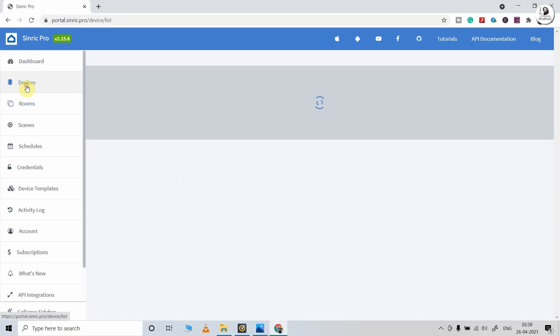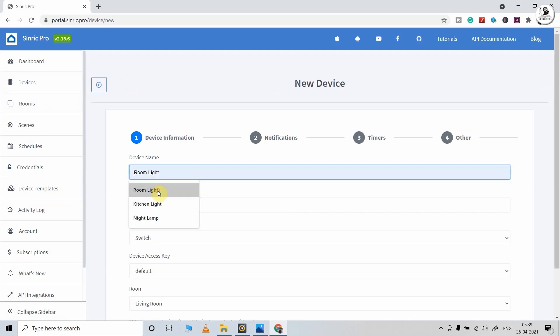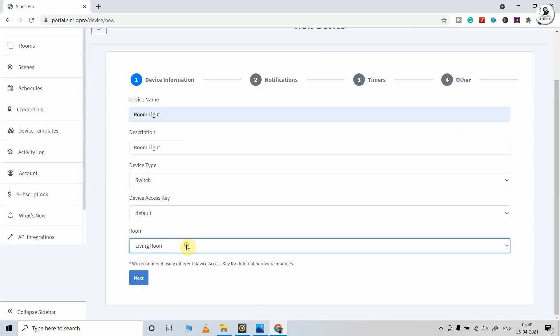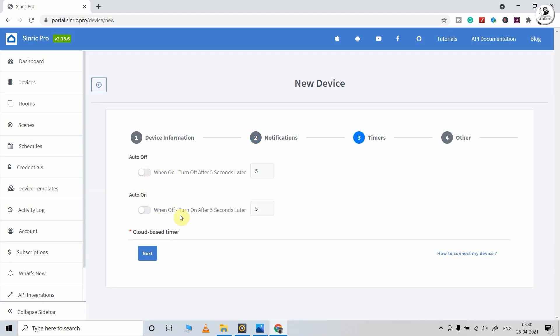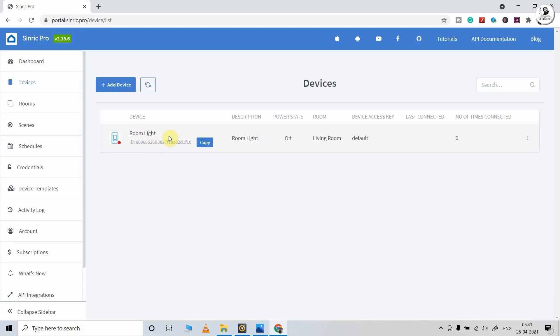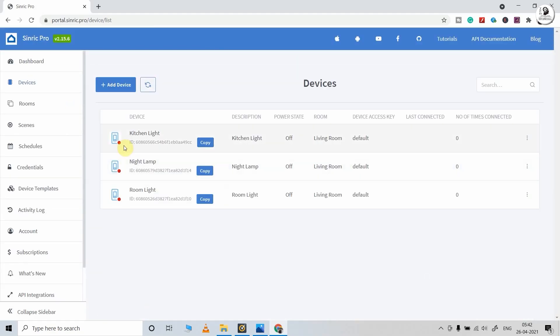Now I will go to devices and here I will add three devices. I will click on add device and give a name — you can give any name. The device type will be 'switch' and I have selected the room as 'living room.' Now I will click on next. If you want any push notification related to that device, you can turn it on. You can also set a timer for the device from this window. Now I will click on save. I have added three devices and each device has its own unique device ID, which will be required in the code.